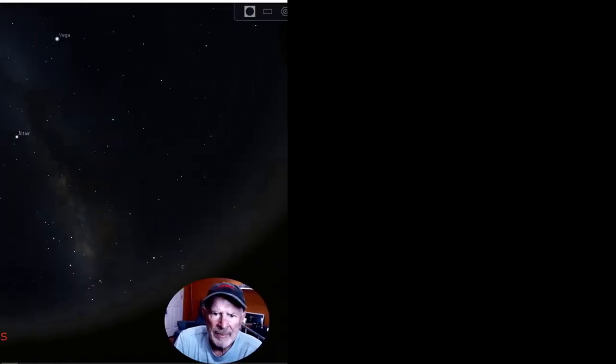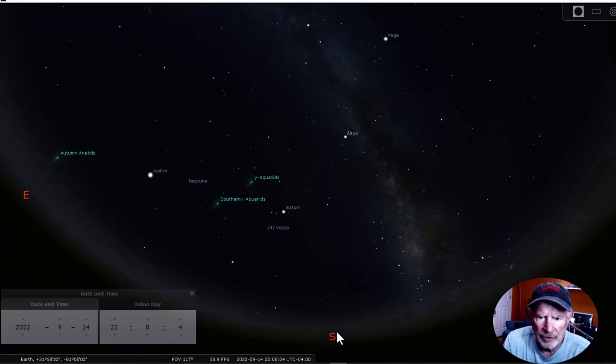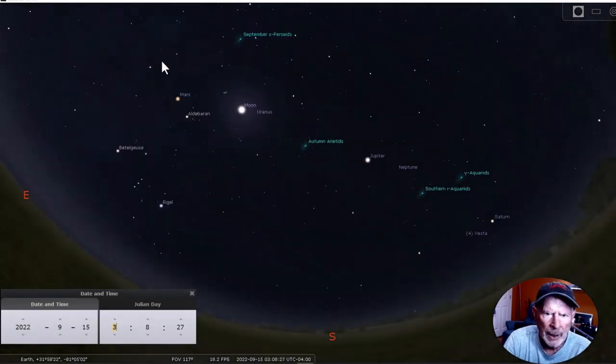Looking at the planets at 10 o'clock tonight: Saturn is almost at the zenith and has just cleared my tree line. Neptune is right over there, coming up behind Saturn a little higher in the sky. Following that will be Jupiter. Moving forward in time to around two or three o'clock in the morning, at three o'clock the Moon and Uranus are right next to each other, which is going to pose a problem for getting Uranus — I might have to wait another night.